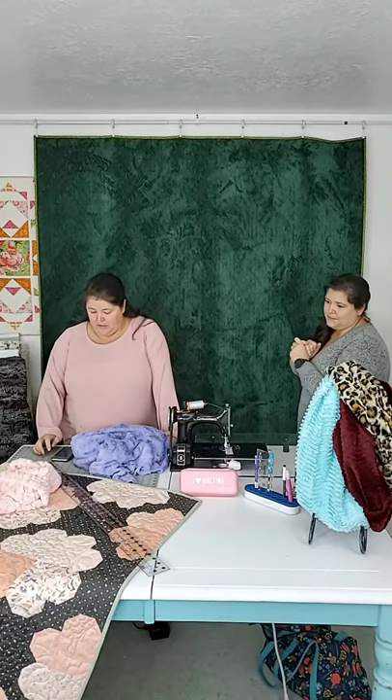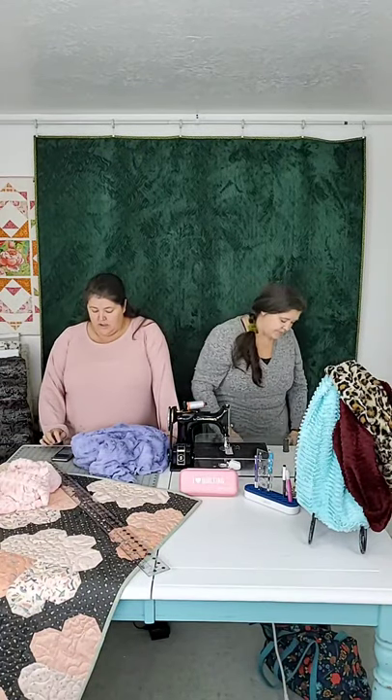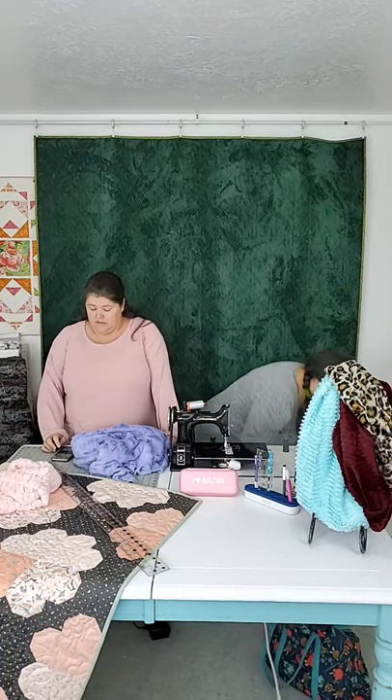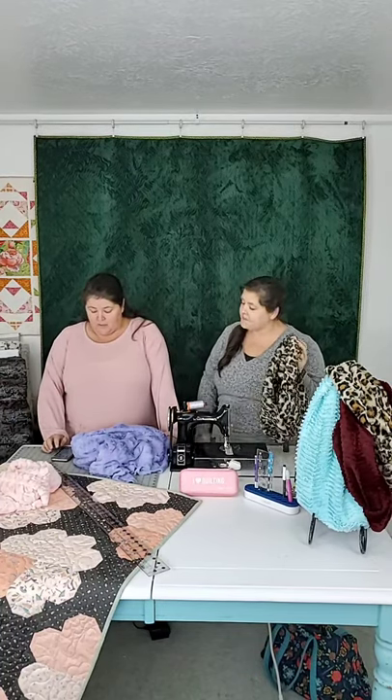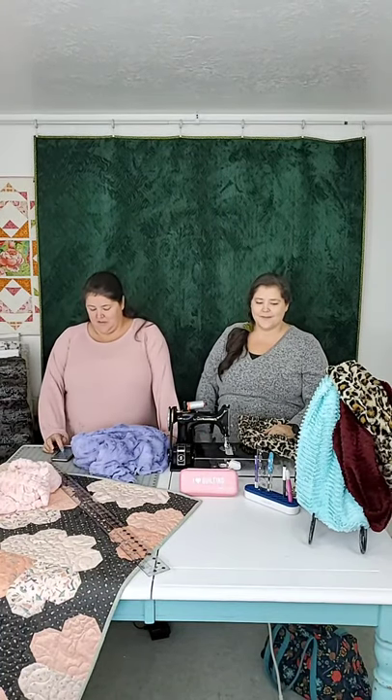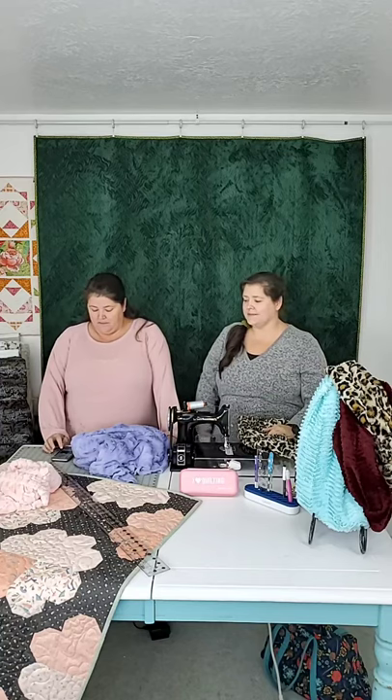Hi, welcome. Good morning, guys. It is very morning-ish. But welcome. We are going to talk today about a gift idea that we love and also a product that we sell a lot of.